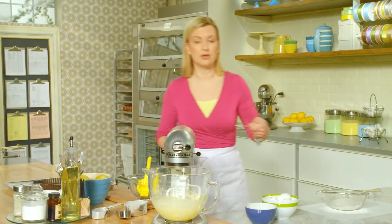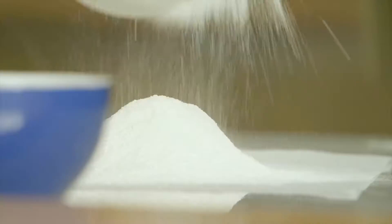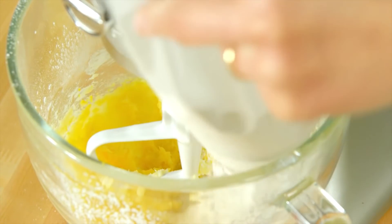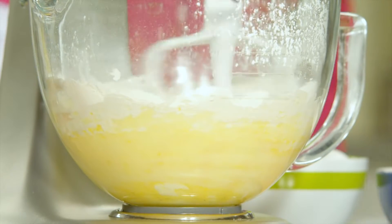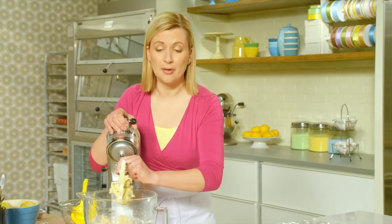While sifting, I'll add a quarter teaspoon of salt and give this a quick sift. I'll add it all at once to the butter-egg mixture and blend it together. You can see how the dough has come together just like a cookie dough.